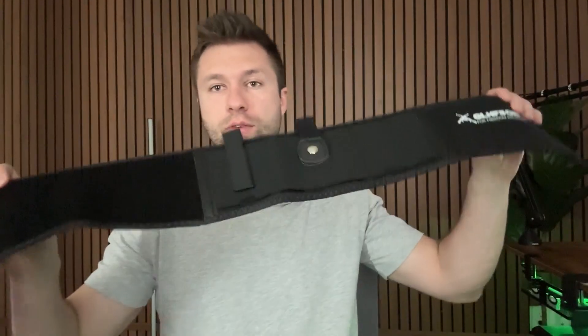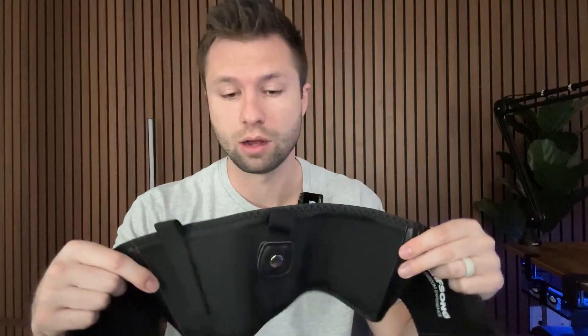Today we're taking a closer look and reviewing this belly band for concealed carry for men or women that the company did send to me. If you're looking to do concealed carry and looking for a different option, something that you can wrap around your belly, this is a great option here.